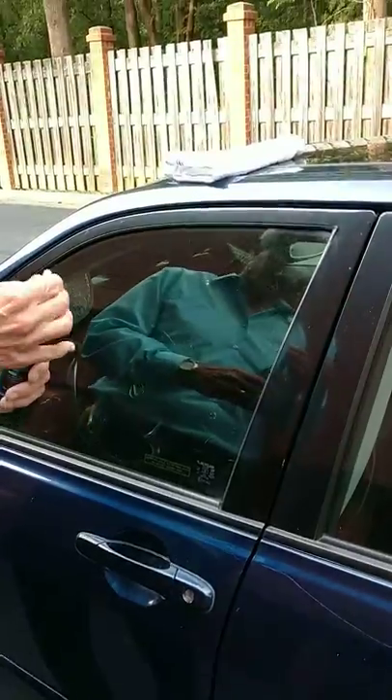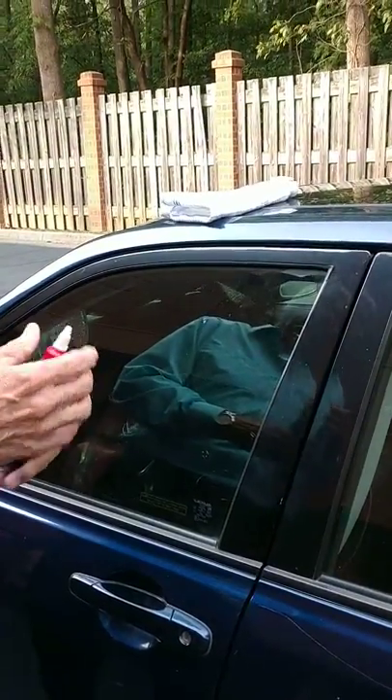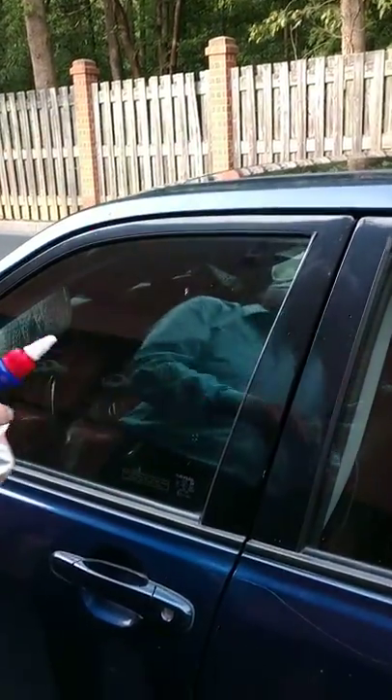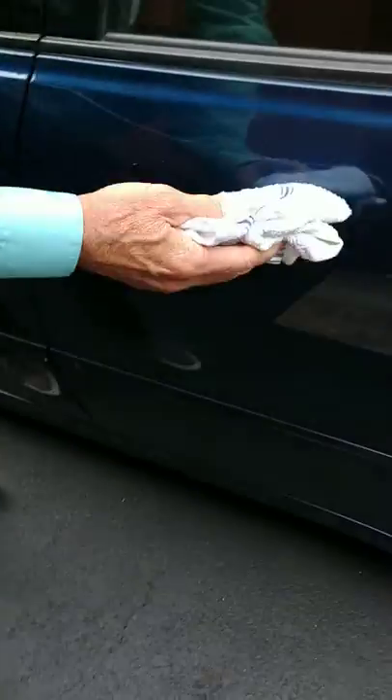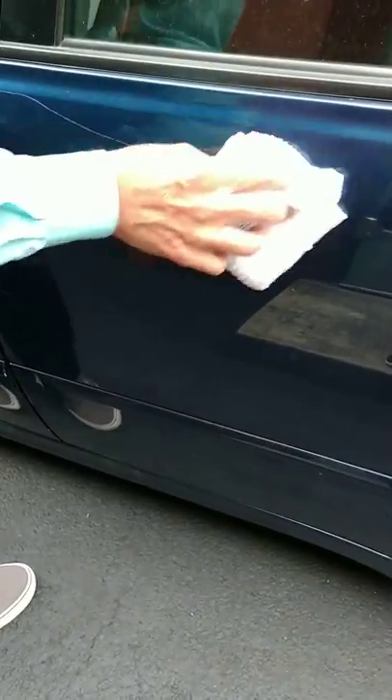Here's the scratch — you can see the scratch, right? He's going to apply the solution to a rag. We don't know if that's how you're supposed to do it, but that's what we're doing. And then he's going to apply that on the scratch.